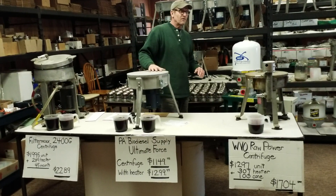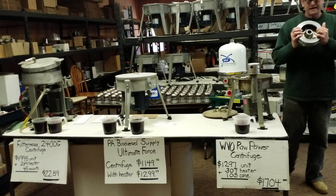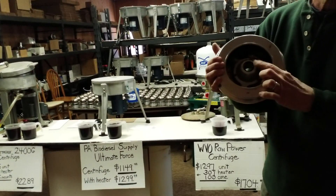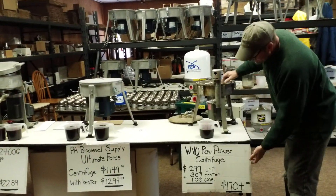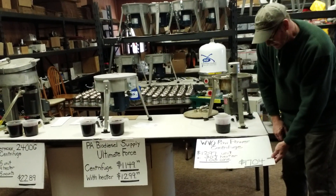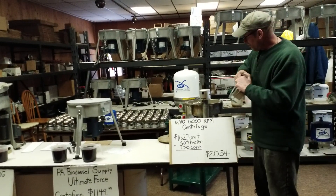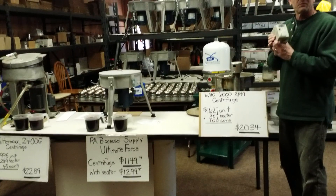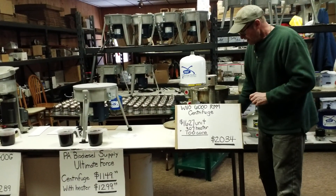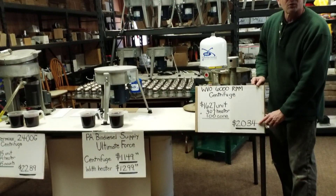Let's get into today's topic: pricing and what you're getting for your money. We're going to start with WVO Designs. WVO Designs has the smallest bowl there is — this bowl fits inside my bowl. There's the cone. So when you're buying their centrifuge, it's $1,297 for the centrifuge, $307 for the heater, and the cone costs $100, so you're into $1,704. If you buy their 6,000 RPM unit, it's still getting the same small bowl.